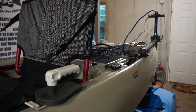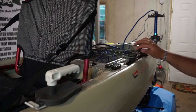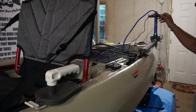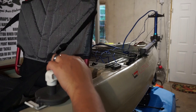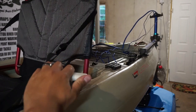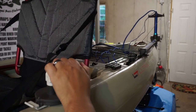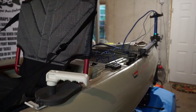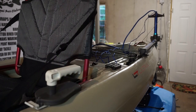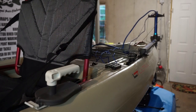Now that we got the base plate mounted, I ran the rudder cables back through this eyelet right here and tied them back onto the adapter. This is the turning radius on this thing — it's actually really good and really responsive. I like the fact that the handle actually clicks, so if you're wanting to go straight, you can adjust it and keep it there. You don't have to worry about the rudder turning on you. That's pretty much it — that's the install.